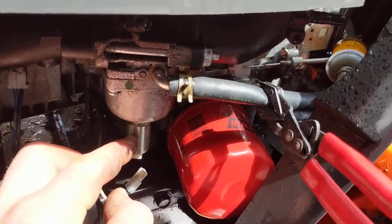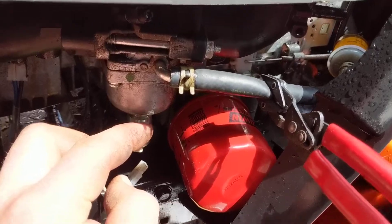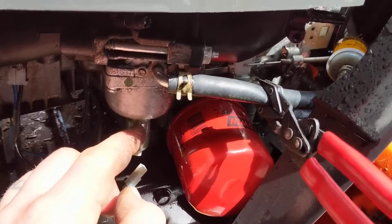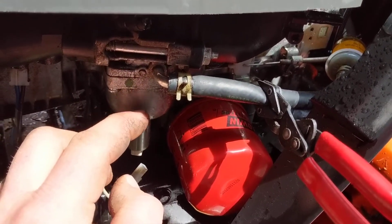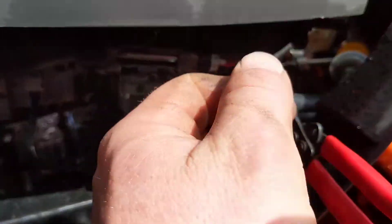What happens is when you turn the key to the on position, electromagnetic force inside of this pulls down a little plunger — a little plastic rubber cap plunger — and it allows fuel to flow from the bowl up into the carburetor tube, the emulsion tube, and into the carb down the intake.